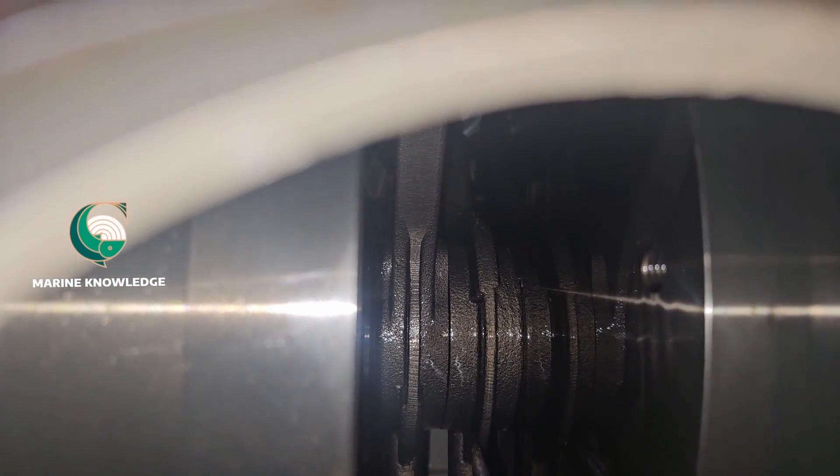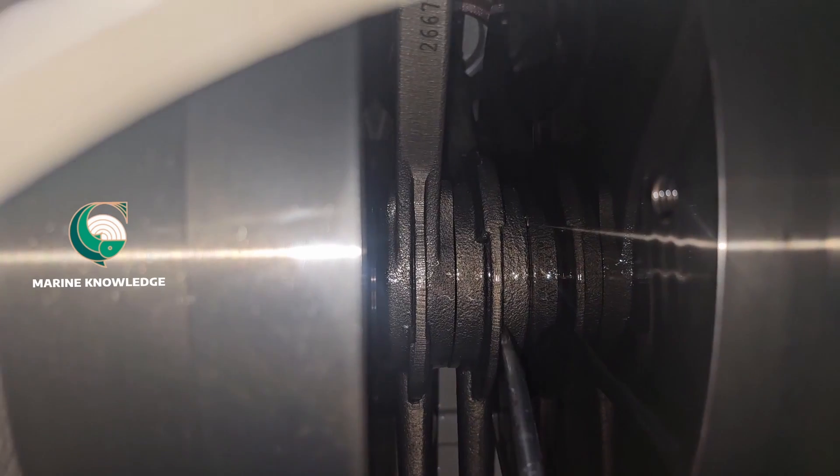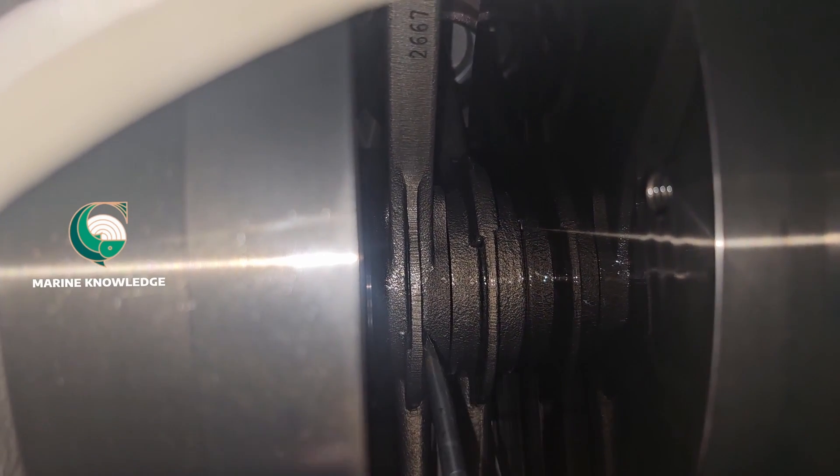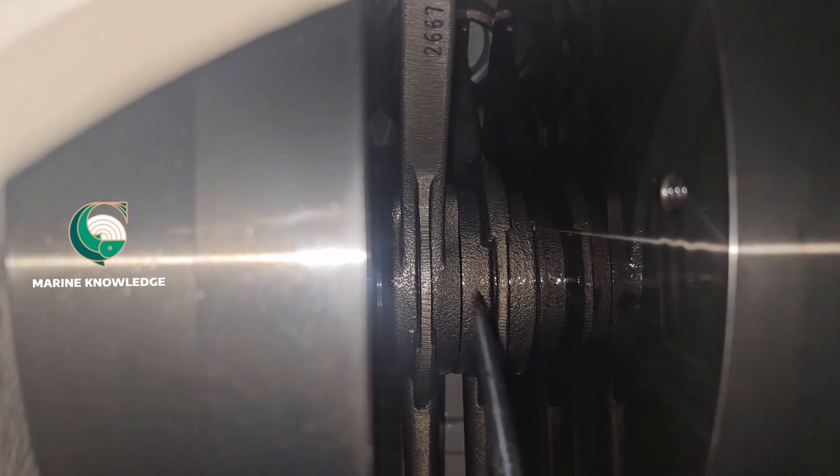The next thing to check is the movement of the crankshaft. Just use a rod — you can use a screwdriver — just push it here and there and check the movement. You can see the movement is there, which means it is okay, no problem. The piston rod is fine.